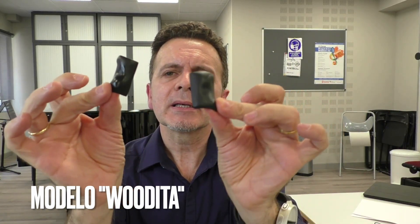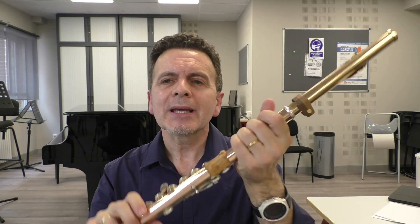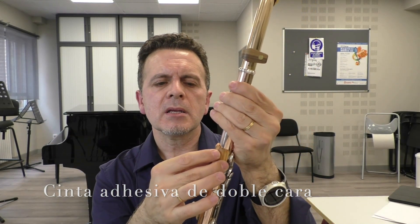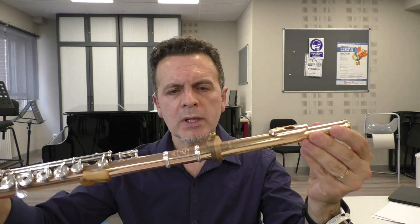También fabrica en resina, polvo de madera, que es un poco más económico, y tenemos la posibilidad de fabricarlo en dos grosores, por si acaso el de madera nos parece un poco grueso. A mí al principio me parecía un poquito, pero luego me sentía súper cómodo y me acostumbré enseguida. Muy importante también: no raya la flauta. Lleva una cinta de doble cara y simplemente se adhiere y no se mueve absolutamente nada. Está súper cuidado su diseño para no rayarlo.